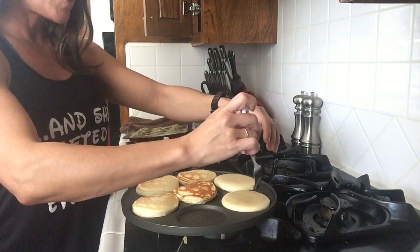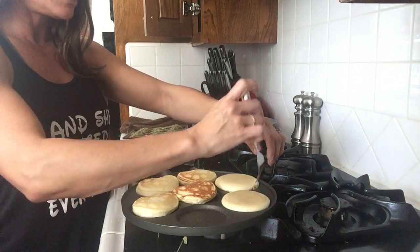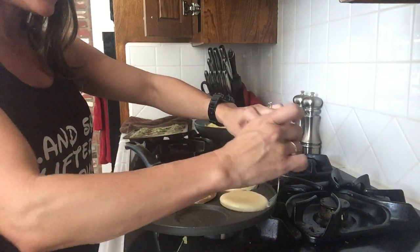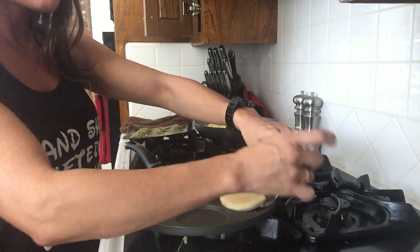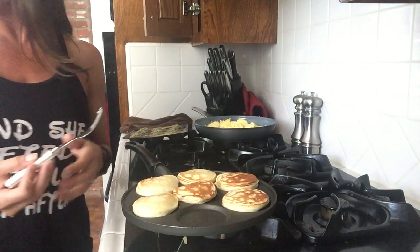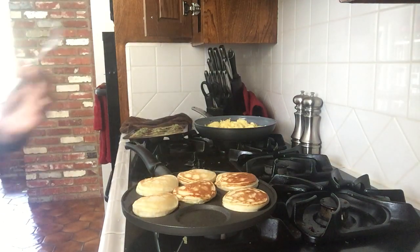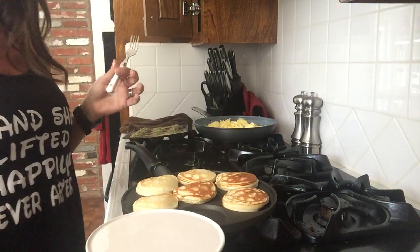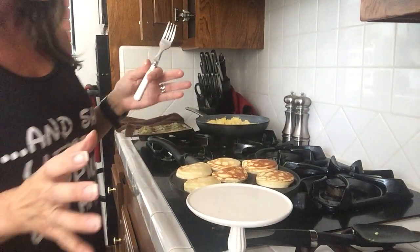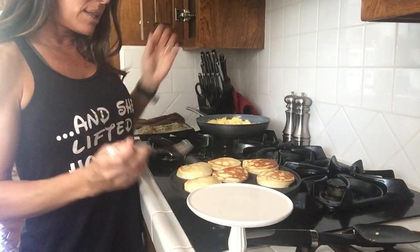It's cake batter MuscleEgg — a third of a cup — and one scoop of Jamie Eason Labrada Lean Body For Her protein in vanilla flavor. It smells and tastes just like cupcakes, and that protein is the only protein I've found that works perfectly with these pancakes. It makes them nice and full and fluffy.